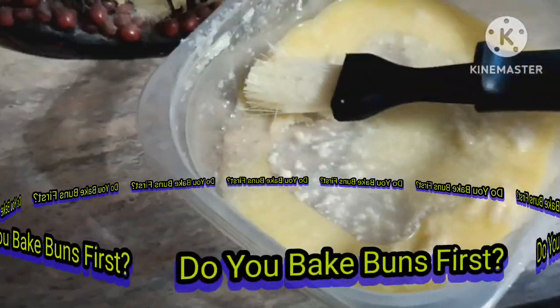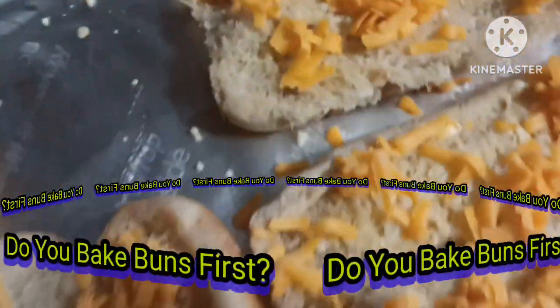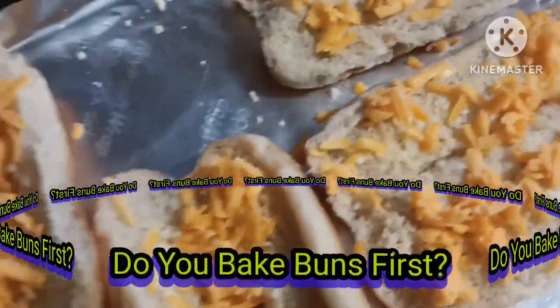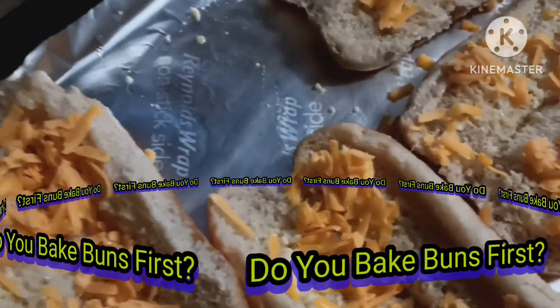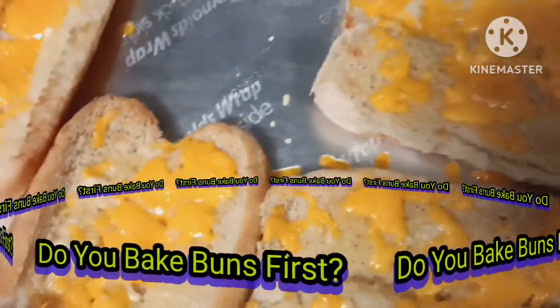I melted some butter with a little Parmesan and I brushed it on the inside of both sides of the bun. I sprinkled some cheddar cheese, and I'm going to put it in the oven on 350 for about three to seven minutes till the cheese is all melted and the buns crisp up.